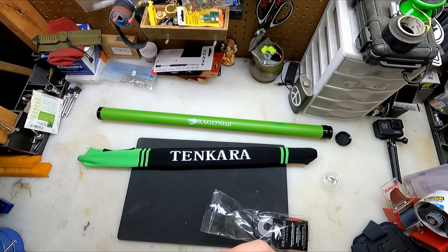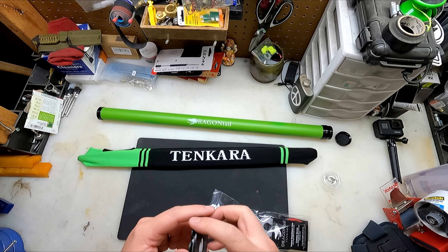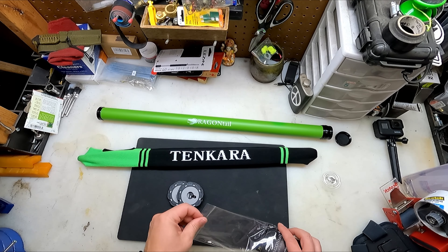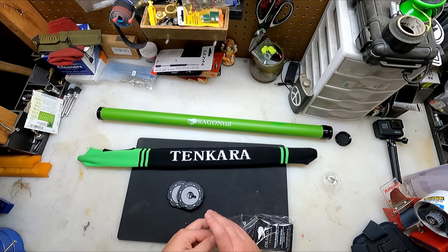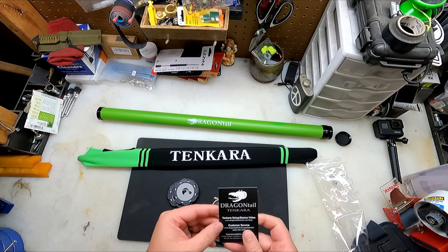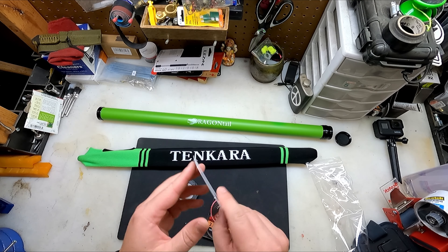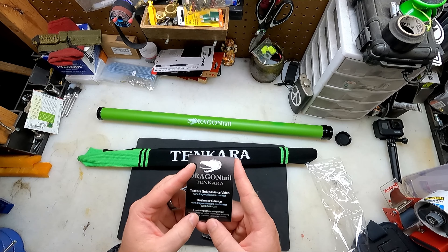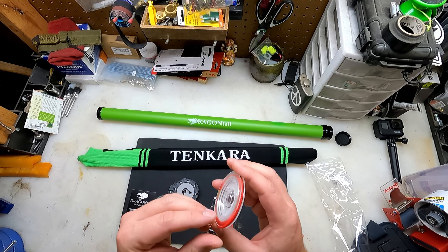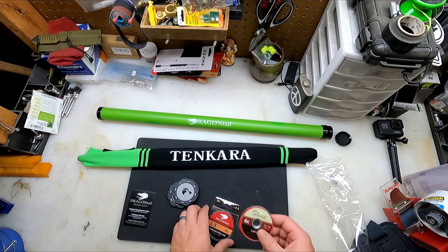What is this? 'Nirvana On the Fly' — this looks like a line holder of some sort. I've never, by the way, fished with a Tenkara rod, so I'm going to have to watch their setup basics video. I've got a warranty card and a whole bunch of different stuff. That's really cool. Got some 4X tippet — 32 yards — so that should be good for quite a bit.